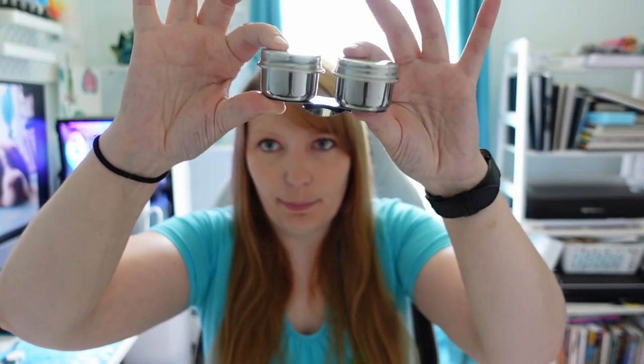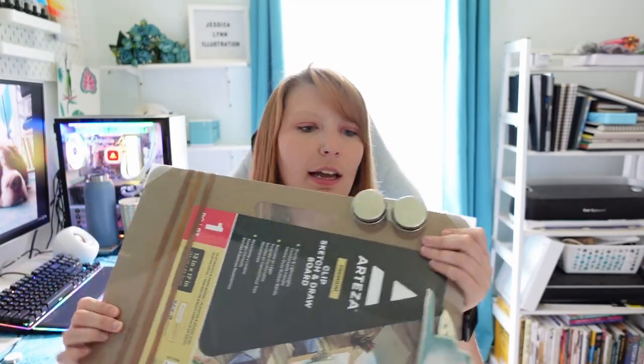The next thing I bought are these double dipper metal palette cups. The great thing is they can clip onto the edge of the board. The tops screw off — I'm not sure if they'll hold water tightly without leaking, and they don't hold a lot of water. I'm also going to bring a bottle of water in case I need extra. With watercolor you want a dirty cup and a clean cup, so we'll see.